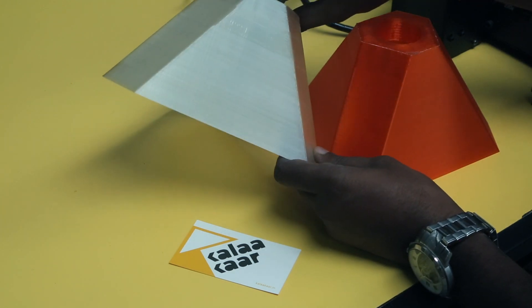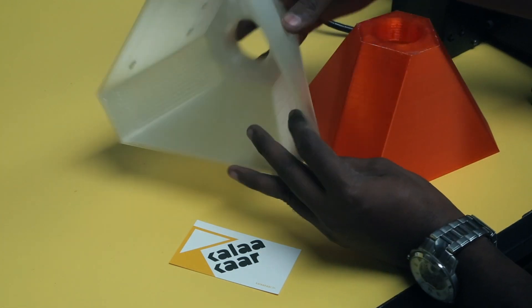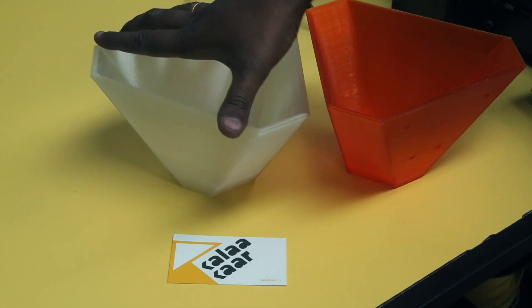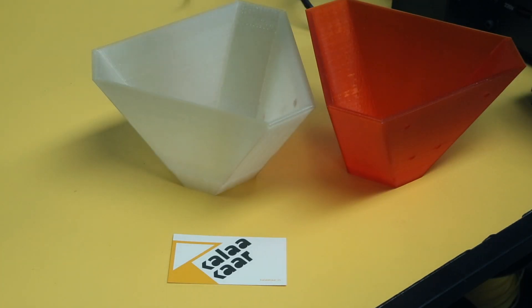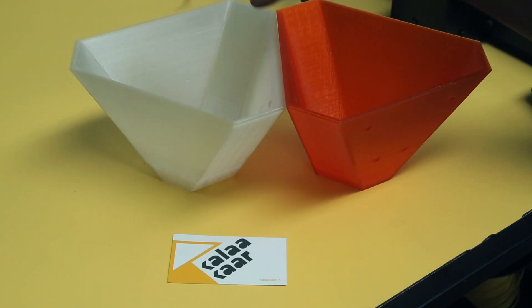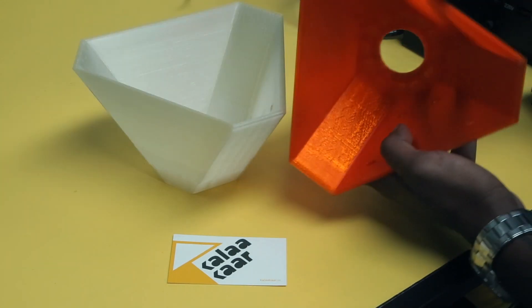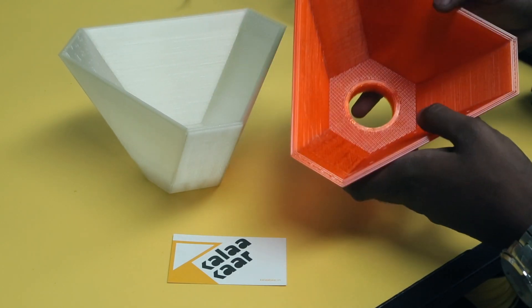And here is the translucent white one. Again, you can see the layers are really beautifully bonded well. I printed them at this orientation and there was no warping or anything. PLA actually does not have any warping, but the Ultra Base actually did a really good job of holding it together and there was no stringing at all. It came out really good.